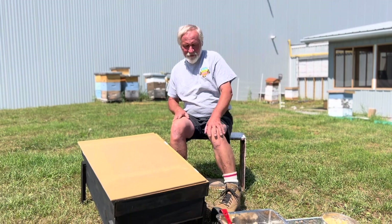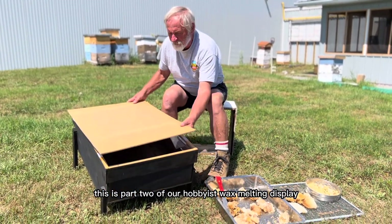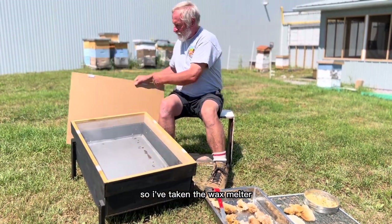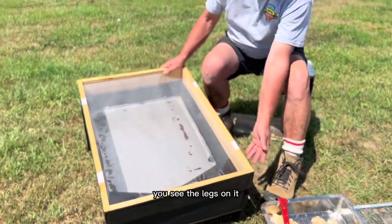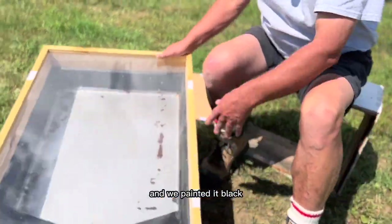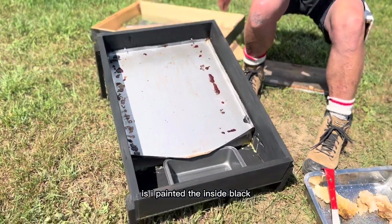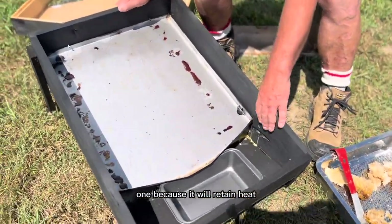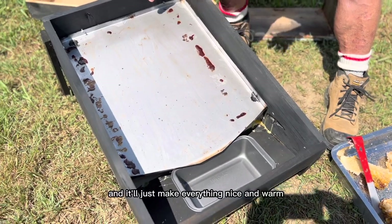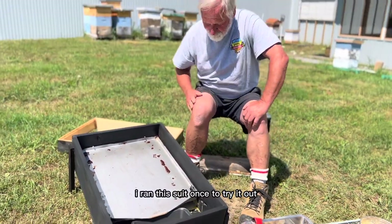Welcome back. This is part two of our hobbyist wax melting display. I've taken the wax melter that we worked on yesterday and assembled it — you can see the legs on it. We painted it black. What I've done is painted the inside black, and the outside as well, because it will retain heat and make everything nice and warm. I ran this through once to try it out, that's why we've got a little bit of slum gum here.